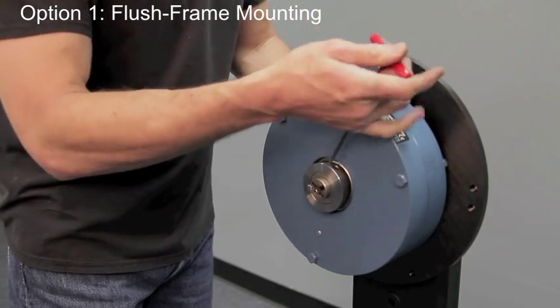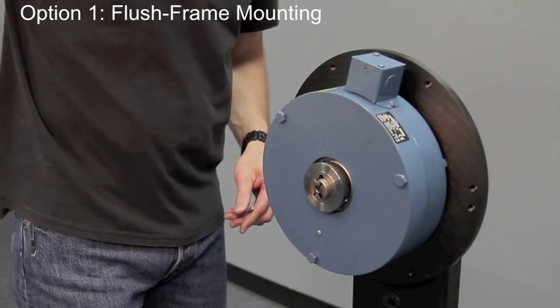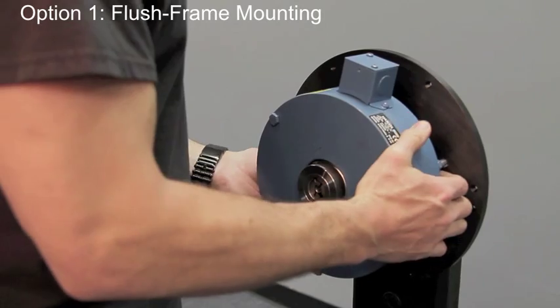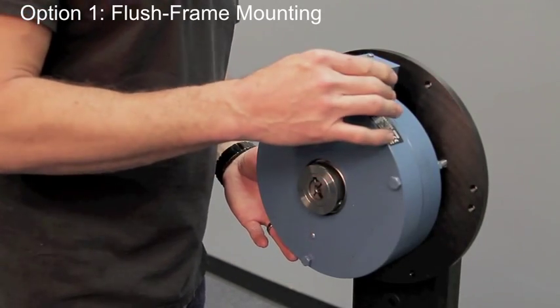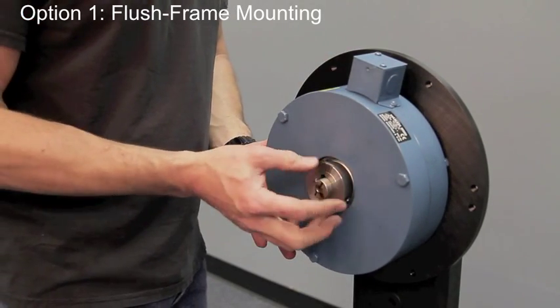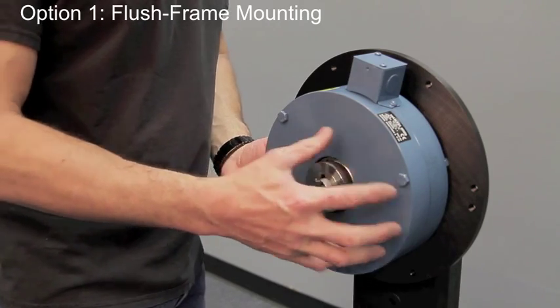We will back both of those out and remove the key, and we will slide the brake out. As you can see there's a little bit of gap in there — the holes are oversized so it will allow a little bit of play to take any of the run out or eccentricity off of the bearings inside the housing.